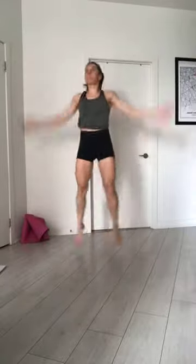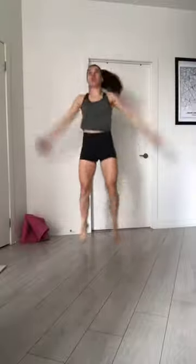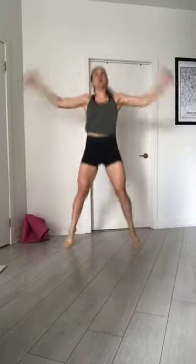And be ready, we go jumping jacks. 3, 2, 1, let's go. Amazing. 10-9-8, keep going. 3, 2, 1, and jogging. Still warm up.